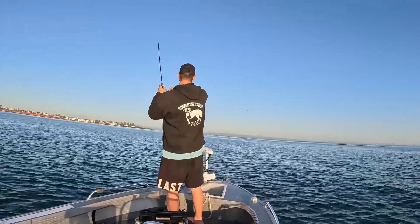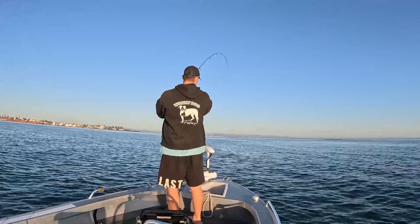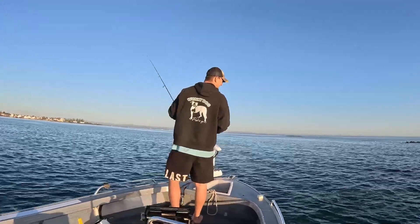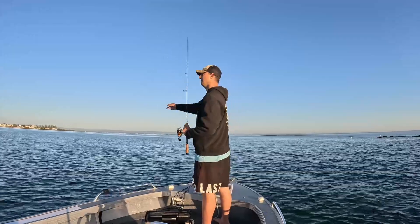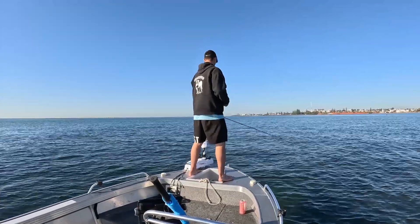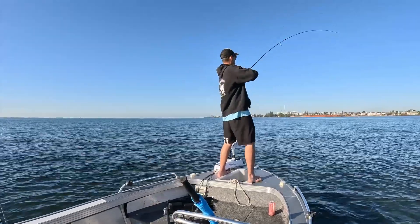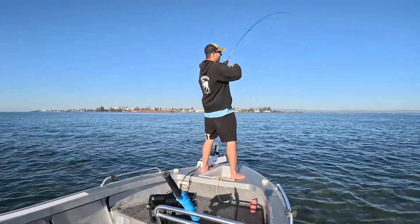Trying to go for the reef — I'll hold him up off it. I think that was a taewa. I'm trying to hold him up.